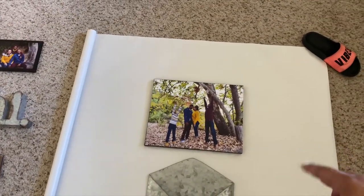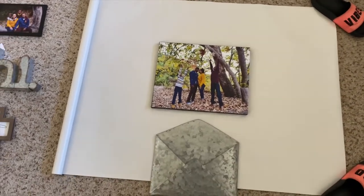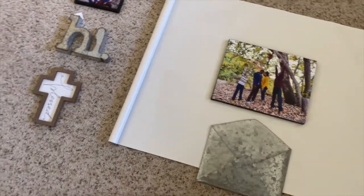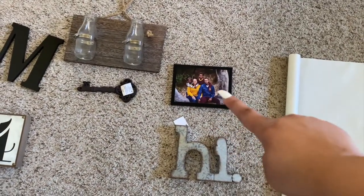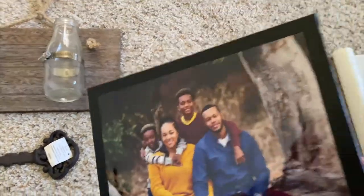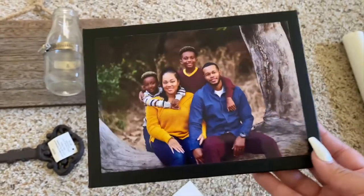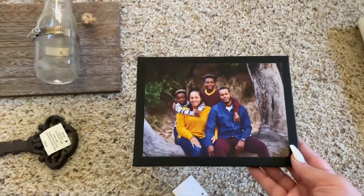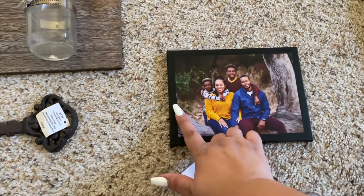These two canvases came from Dollar Tree, and then I have two of these from Walmart — I still have to stick the picture on one of them so I can show y'all how I did it. These canvases are a little bit bigger than the picture I had, so what I did was make the black paint go more towards the middle so it looks like a frame.